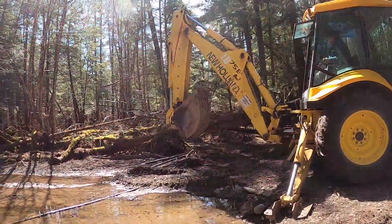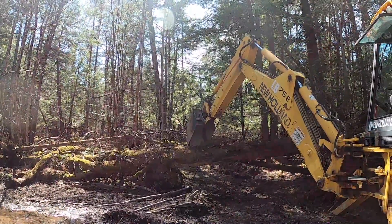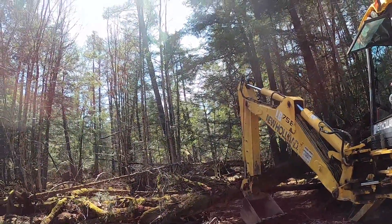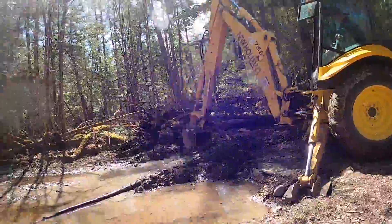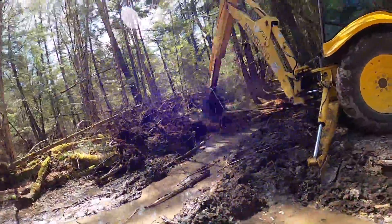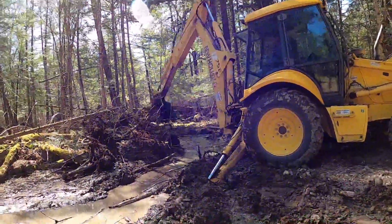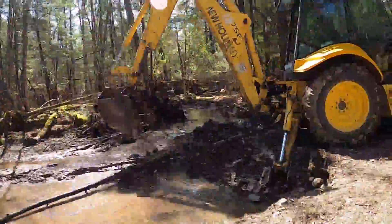So we're going to try to cut some of the dead stuff over here, see if that tree breaks. Yeah, that's pretty rough. And then we're going to try to cut some of the dead stuff over here.